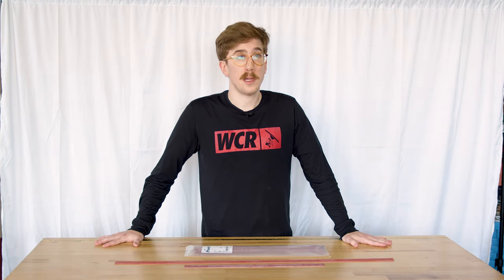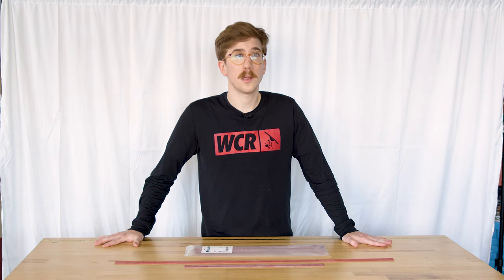John B here for windowcleaner.com, bringing you Facelift Razor Blade Red Rubber. It is good for all seasons and is long-lasting.